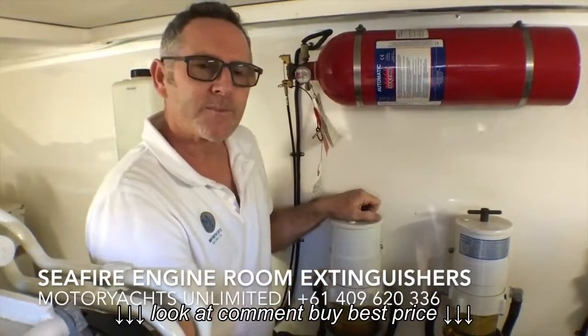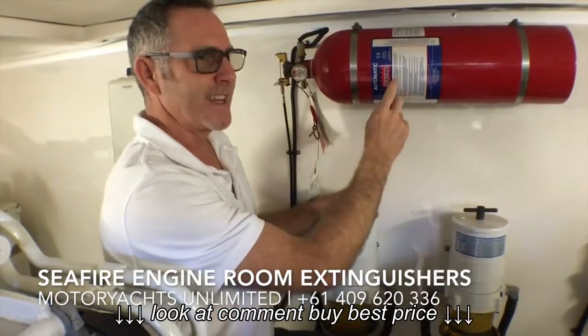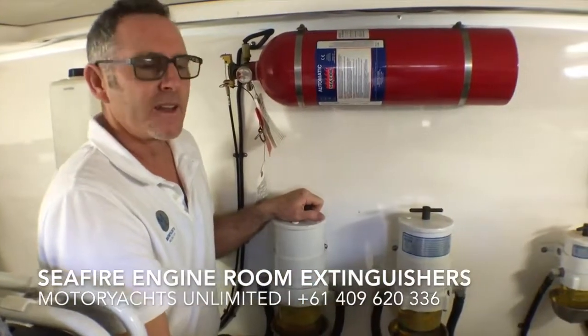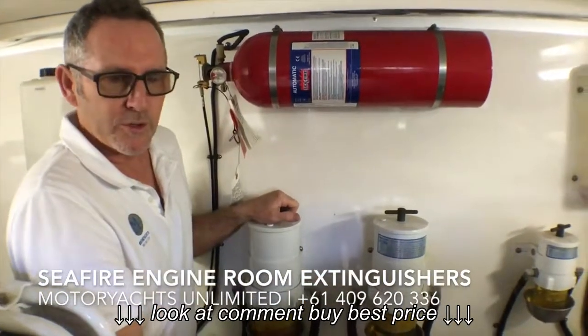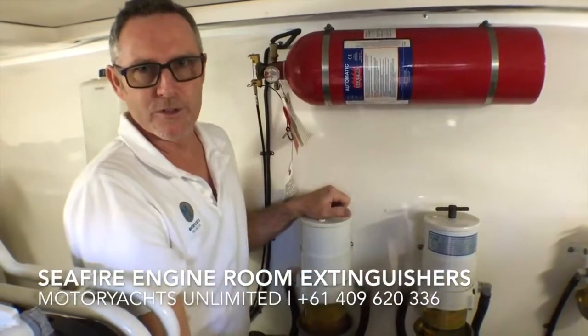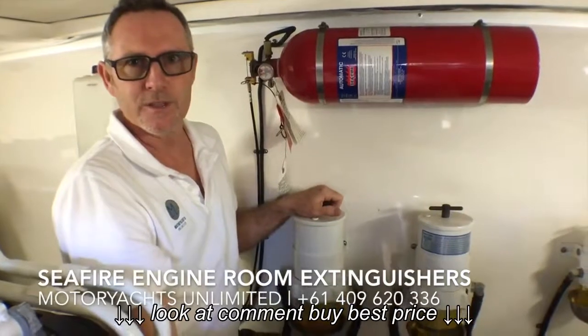Another thing to note: Australian standards say these systems need to be serviced once a year. In the recreational boat world, you don't actually have to have one of these on board — you can have just manual fire extinguishers — but ideally you need to service those once a year as well.